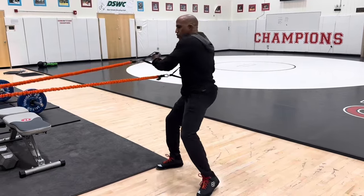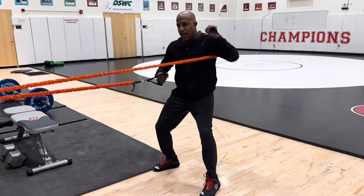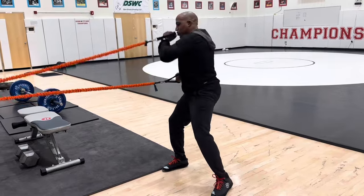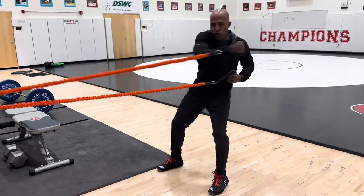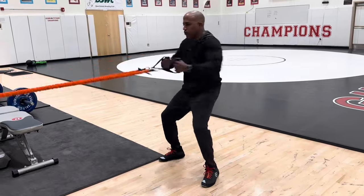I spent some time at the Olympic Training Center and I saw the Greco guys working on this every day after practice. They're putting 20 minutes on this a day — you wonder why those guys are so ripped. Really working that slow-twitch muscle fiber in your upper body and your hips. Super functional.